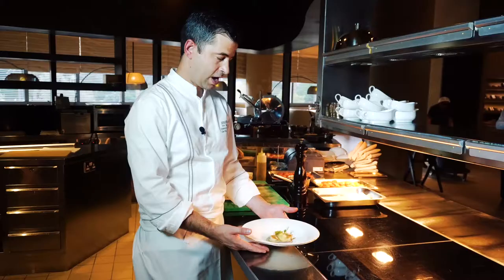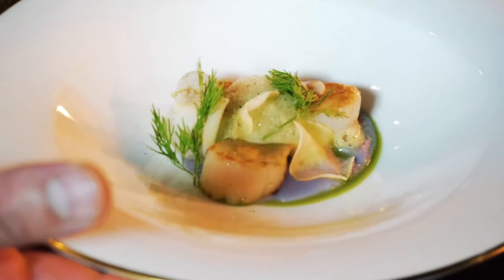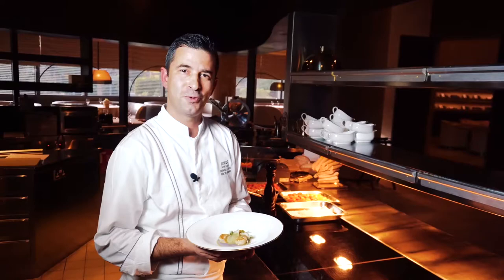Our scallops are ready. I would like to invite all of you to the Italian Cuisine World Summit in November in Dubai. Thank you, I love you.